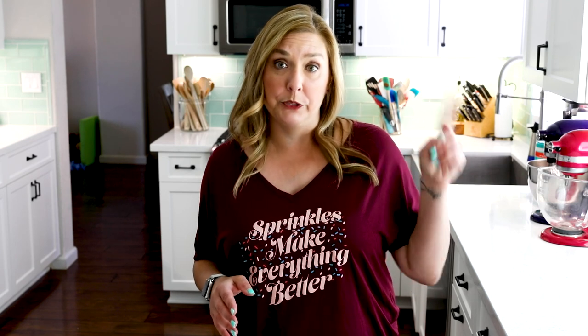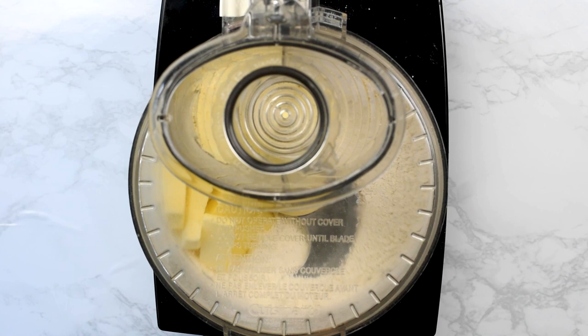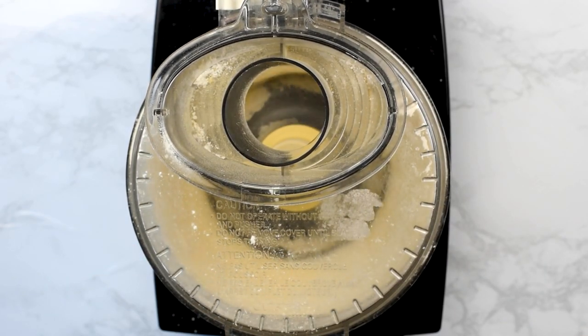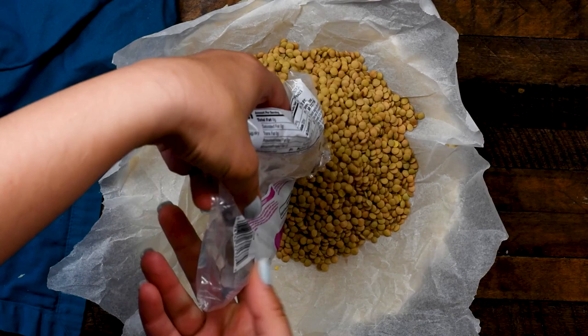There are three components to this pie recipe: the crust, the filling, and the fresh whipped cream topping. I have a whole video on making my all-butter pie crust, which I will link up here so you can watch that for more details. But this is just an all-butter, simple crust. I use a food processor to make it — super simple and easy. You can also use a refrigerated crust from a pack of two at the store or a frozen crust, whatever you want. When you're making strawberry pie, it has a pre-baked pie shell, so you're going to want to make your crust and pre-bake it and let it cool before you do the filling.